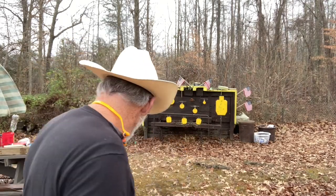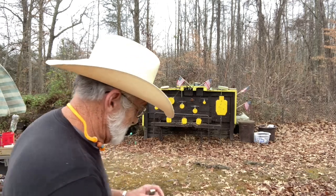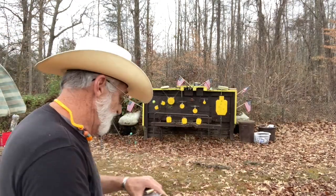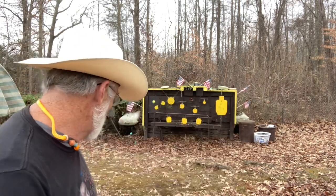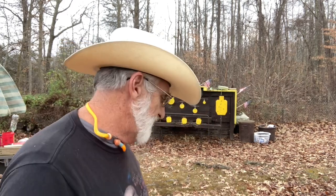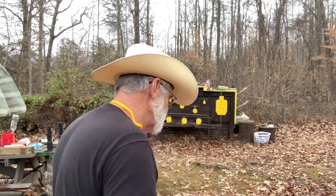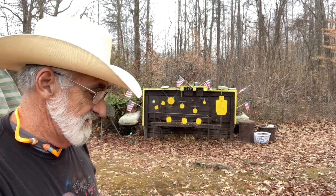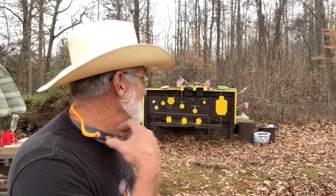Okay, we're loaded up. Both mags — one with the Sellier and Bellot 115 grain and then we got one loaded with Winchester 115 grain, both full metal jacket. I made a mistake — one is an eight round mag and one is a seven round. Sorry about that. Anyhow, we're gonna put the Sellier and Bellot in first and give it a try.